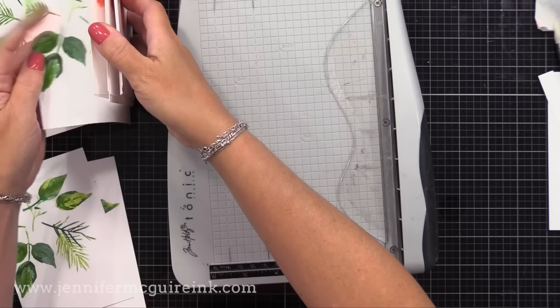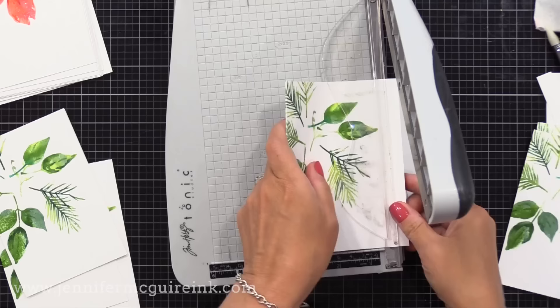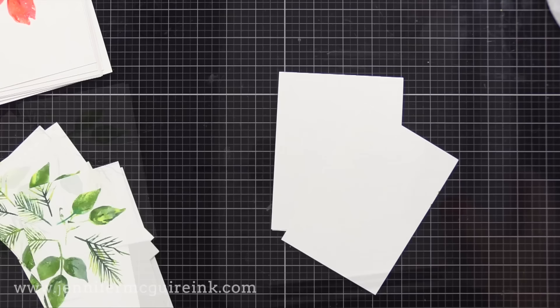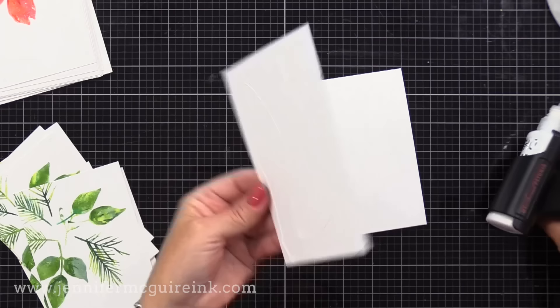I'm going to take our background panels and I'm cutting a half inch off the right, just for the card design that I'm doing. The nice thing is if you're doing a bunch of the same, you can hold two of them together and cut two of them at once — this is me just mass producing some cards. Now I'm going to glue these onto a four and a quarter by five and a half inch white note card, putting it right on the right-hand edge. I'm using my glue press that has Gina K Connect liquid adhesive in it.